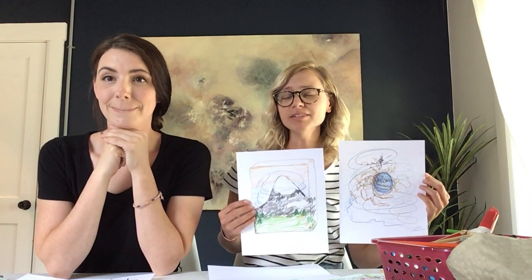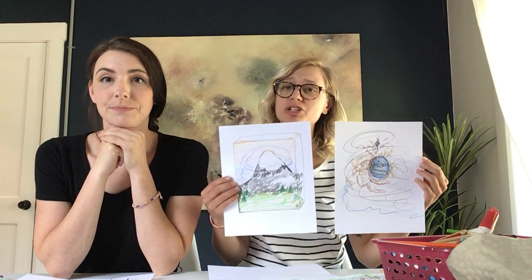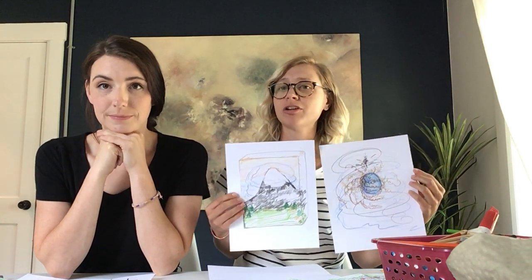We're going to be exploring and using those characters within our comic strip. I'm excited because within the comic strip we're going to address how we can cope when our inner critic begins to approach us. We're going to use our inner critic and champion that we developed in part one — this is my inner critic and this is my inner champion, and these are the images I'm going to use for my comic strip today.